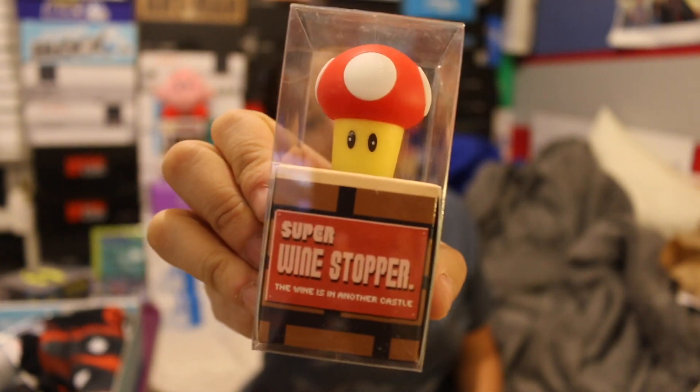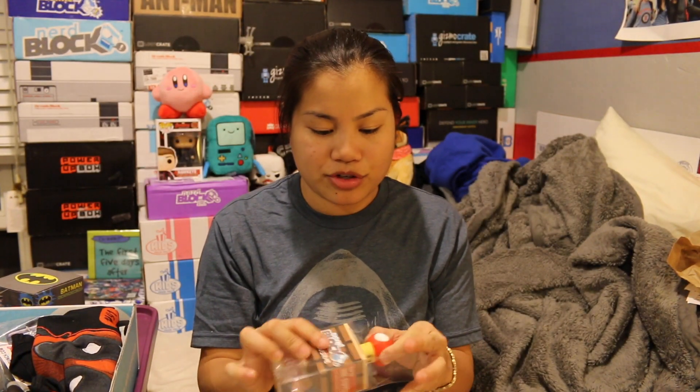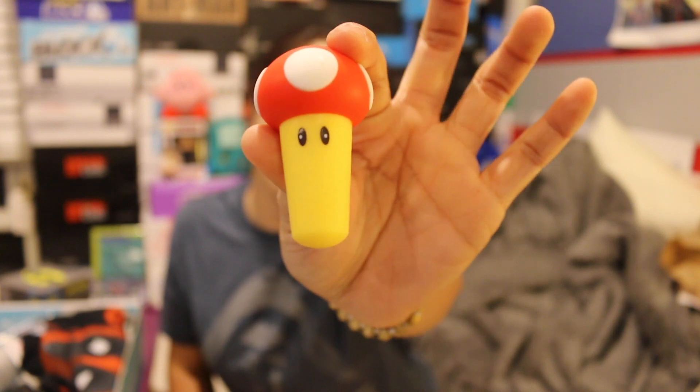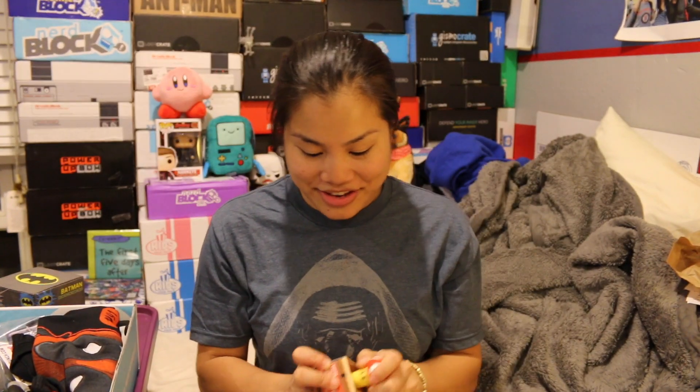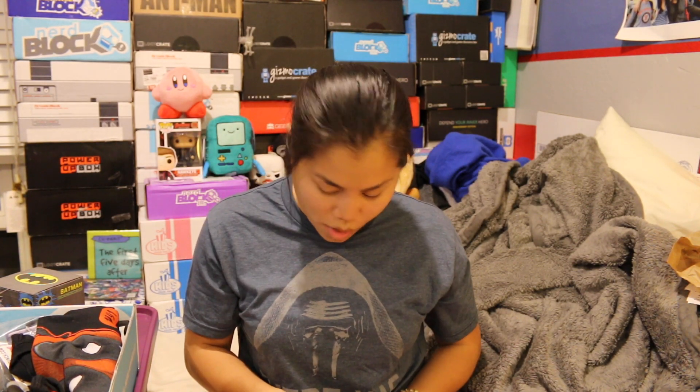The next item we got is a NerdBlock exclusive — it's a Super Wine Stopper! I usually don't like the NerdBlock exclusives, but this is amazing. This is made to look like the mushroom from Super Mario Bros. that makes Mario grow. I love this so much! That means I need to do a wine series. I have my electric wine opener and now I have my wine stopper. This is perfect.